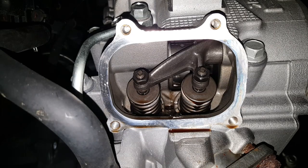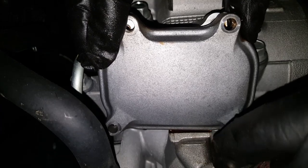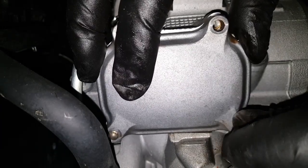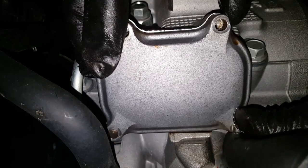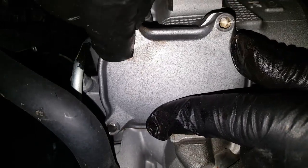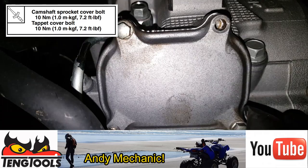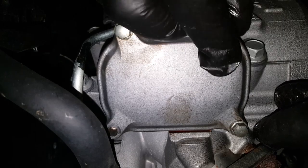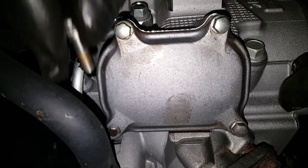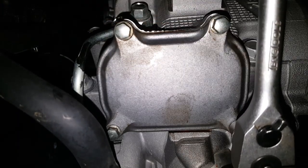Time to put the covers back on. Both covers are the same so there's no need to worry about which one goes where, and all eight bolts are also the same. These bolts don't need thread lock on them. The torque setting I'll put on screen — I'm pretty sure it's 10 Newton meters, which is pretty standard for an M6 bolt on Yamaha stuff. Always tighten them up diagonally as well. Don't over-tighten them.